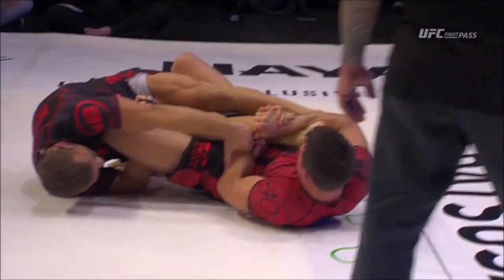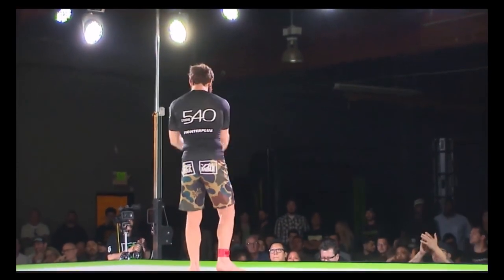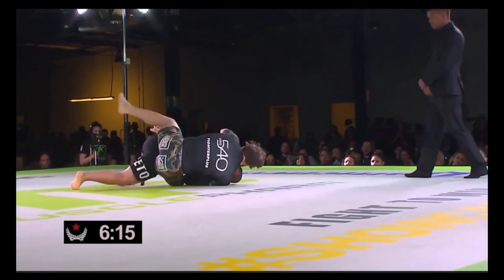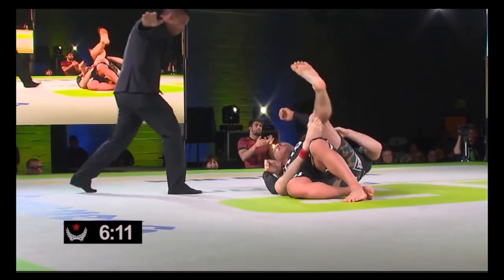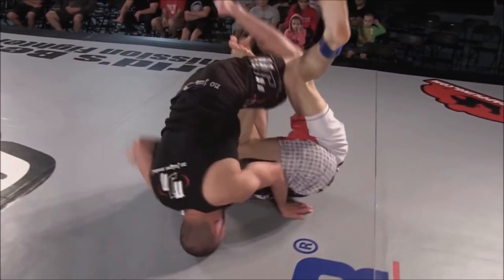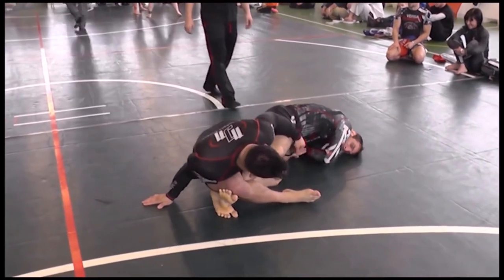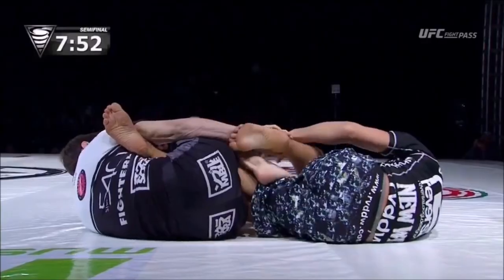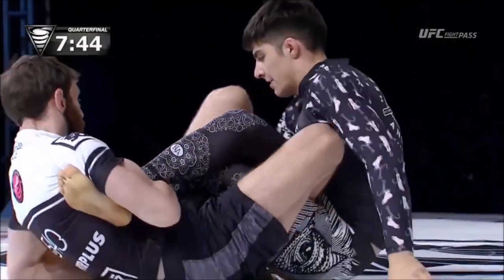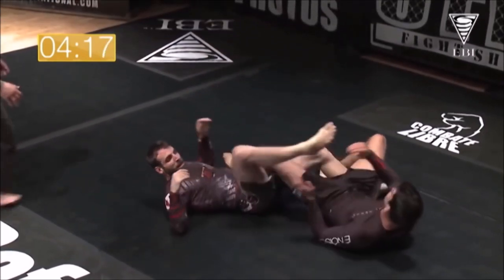You don't have much time once they get that position, because they'll go for either a single leg X, ashi garami, 50-50, outside sankaku, or inside sankaku — the saddle. Theoretically, you can hop over those legs and get to mount position, but you need to be very careful not to get swept with a butterfly sweep or, in Japanese, the hikikomi gaeshi. Anything can be countered, escaped, worked for and against.